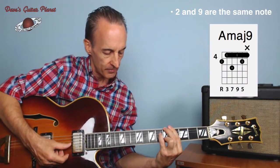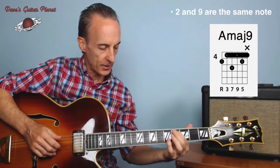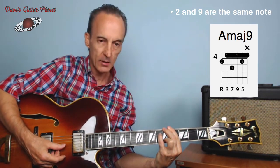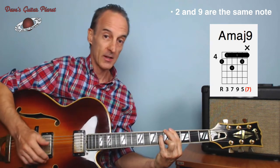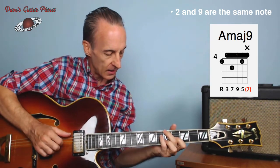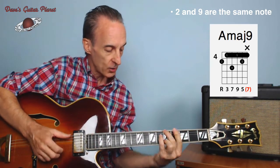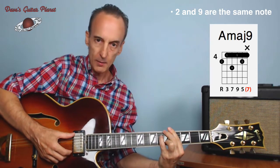We can do this grip, and now I get a third down here. The voicing would be one, three, major seven, nine, five. You can even add a major seven on top if you want a full six-string voicing. If you don't, you can just play this voicing or this one. So this is going to be our major seven family grip.